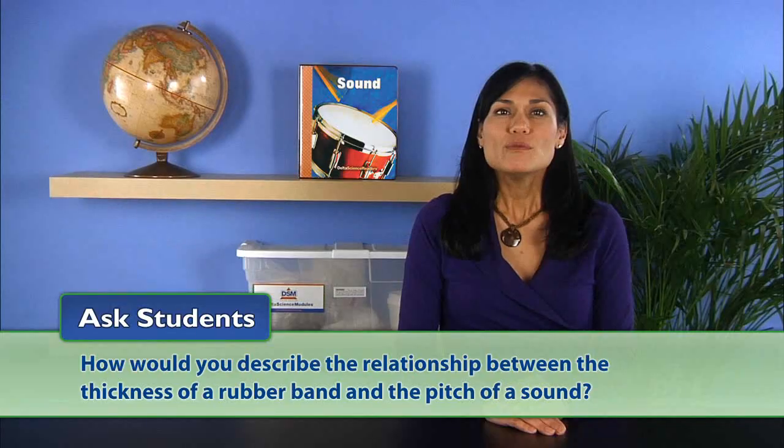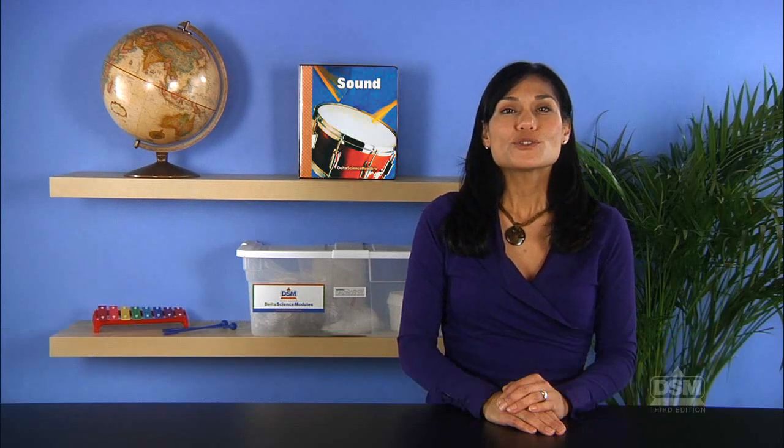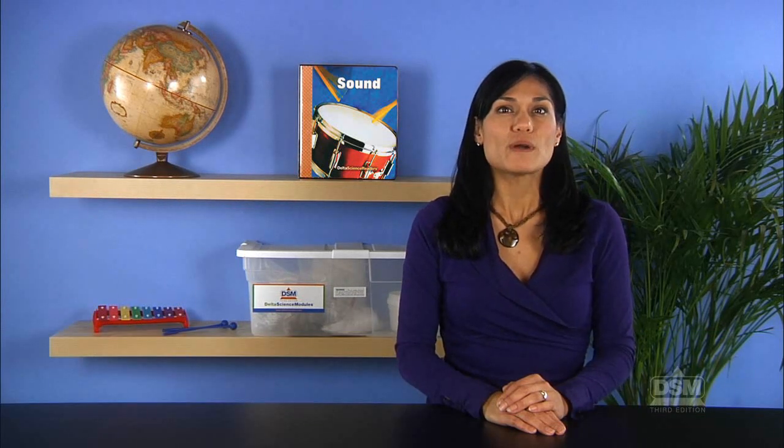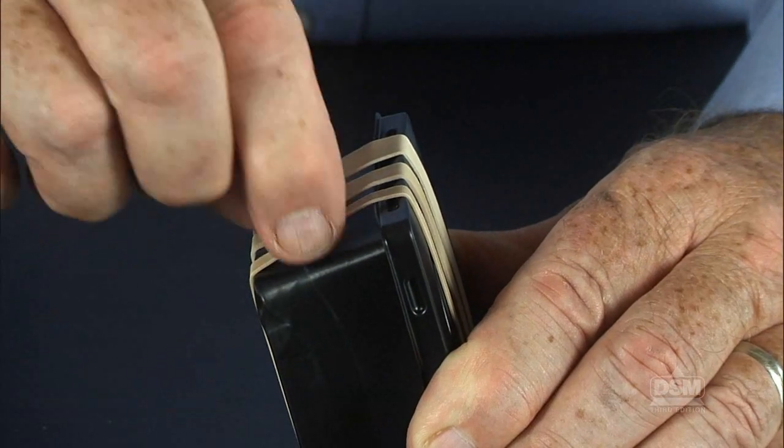Ask students: how would you describe the relationship between the thickness of a rubber band and the pitch of a sound? The students should answer that the thicker the rubber band, the lower the pitch, and the thinner the rubber band, the higher the pitch.